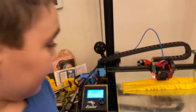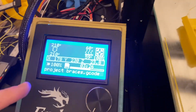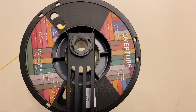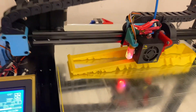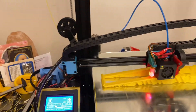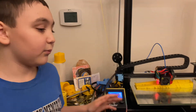We're printing the horn supports right now. We're about three hours and 26 minutes in and we're using Overture PLA in night yellow. Tomorrow we'll be doing the rotor box, which means we'll get the siren rotating. Make sure to like and subscribe for more of this stuff.